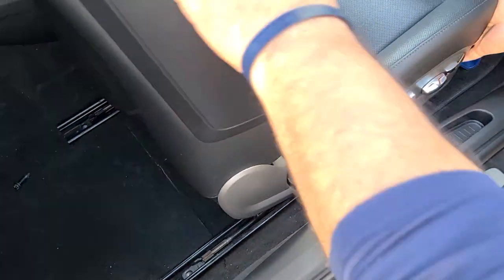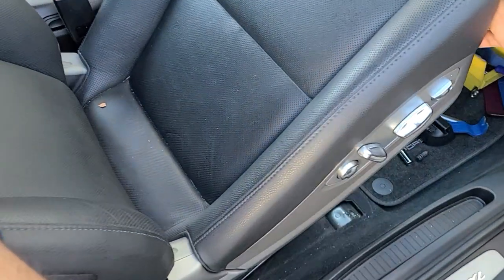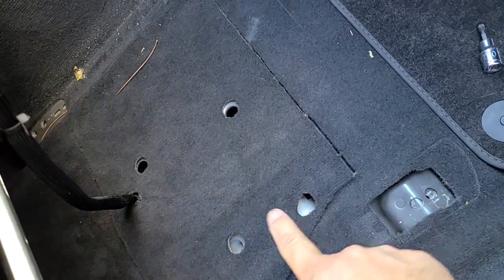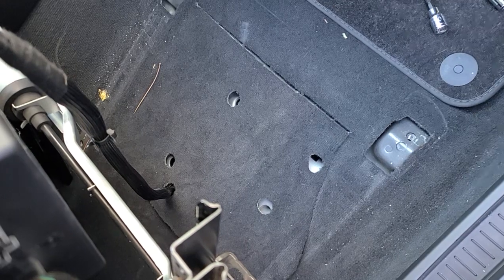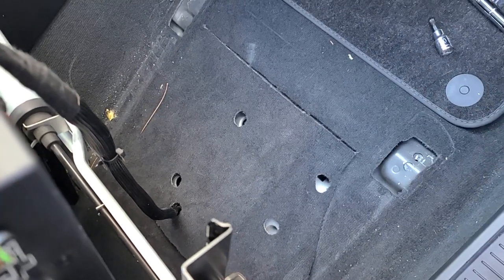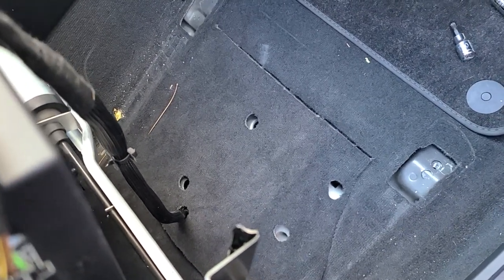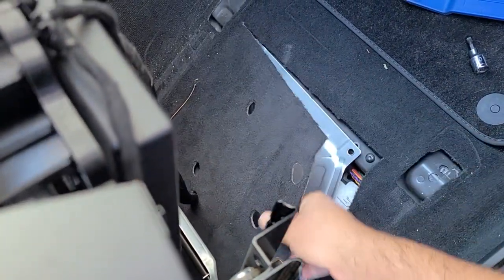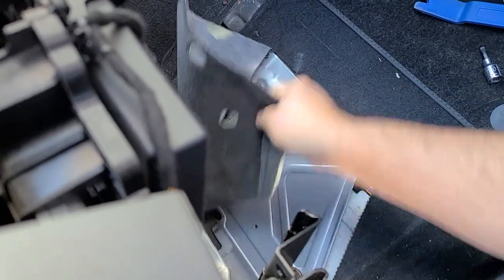Now we can tilt the passenger seat all the way toward the back so we can see underneath it. Here is the location of the amplifier underneath. As you can see, there is carpet underneath and the seat is already pre-frayed there, so you can just lift it up and put it to the side.